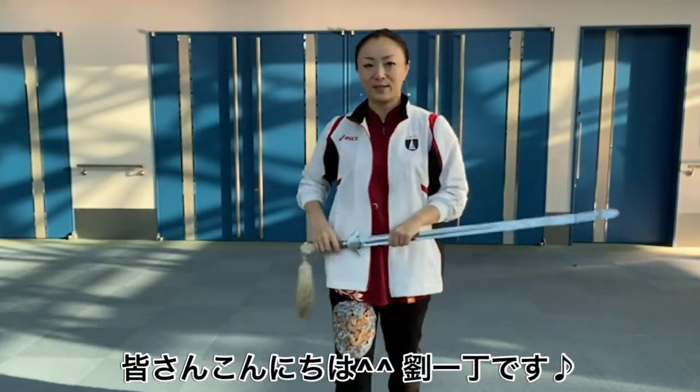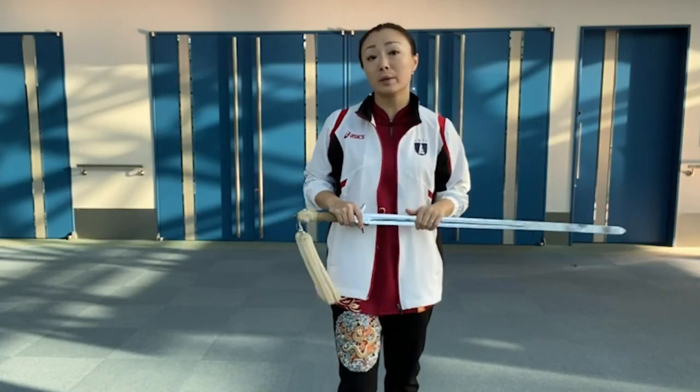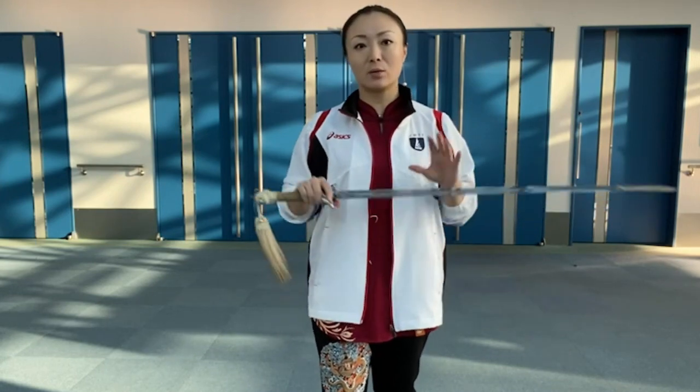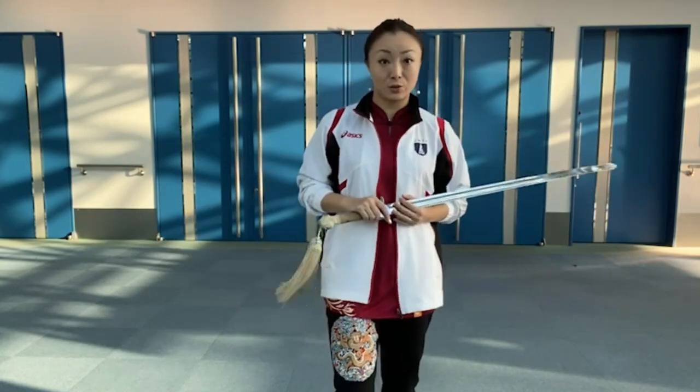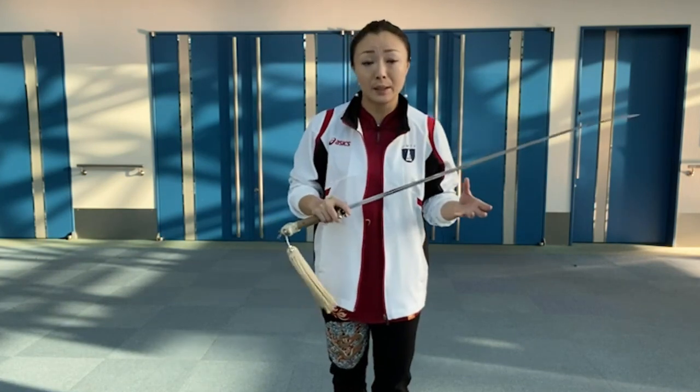Hello everyone, I'm Ryuei-de. I've been trying to show you the basic work. I've practiced a lot, right? It's a lot of basic foundational work.